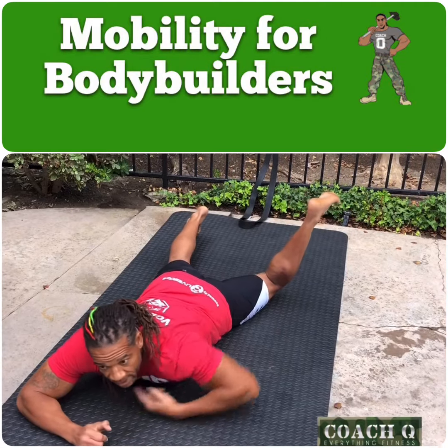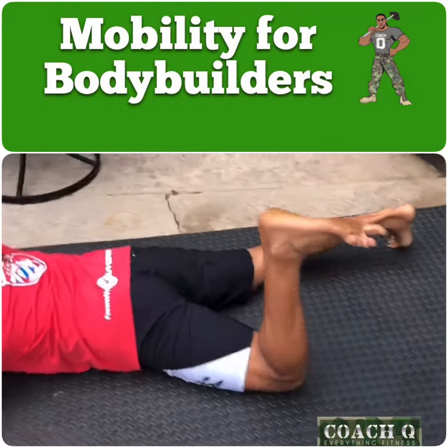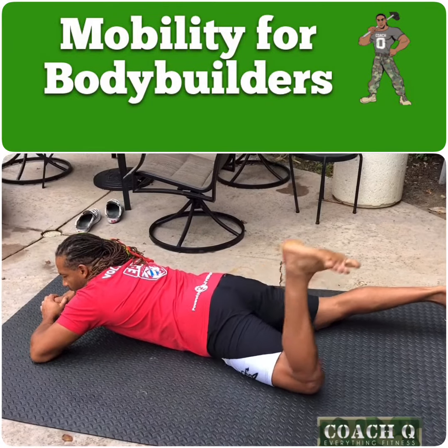So I'm going to work on squeezing my glute, letting this thing come out there, engaging it out as far as it can go, and then come back in. Squeeze that glute, letting that leg rotate all the way out as far as you can, and then bringing it back in.